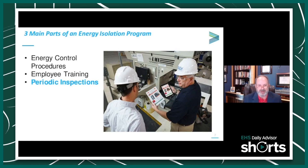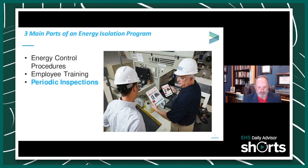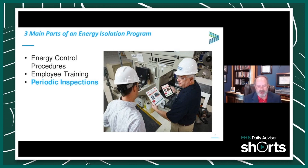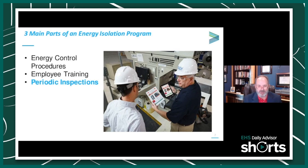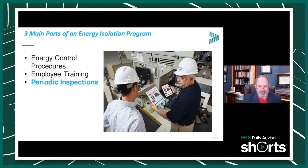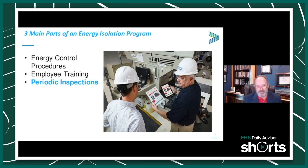But that's not an energy control procedure — that's a policy. The energy control procedure is actually how we go about locking and tagging a machine out when it comes to energy isolations.